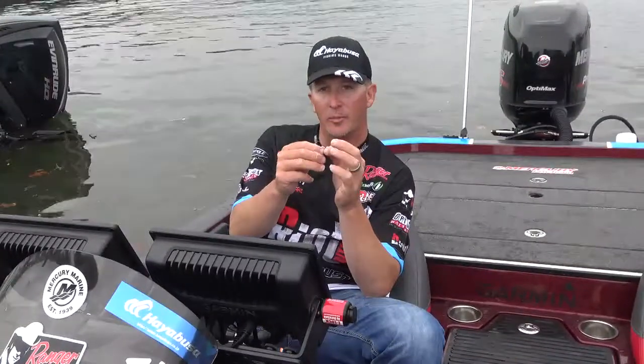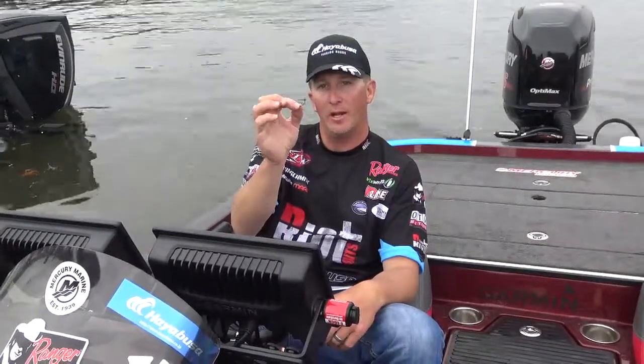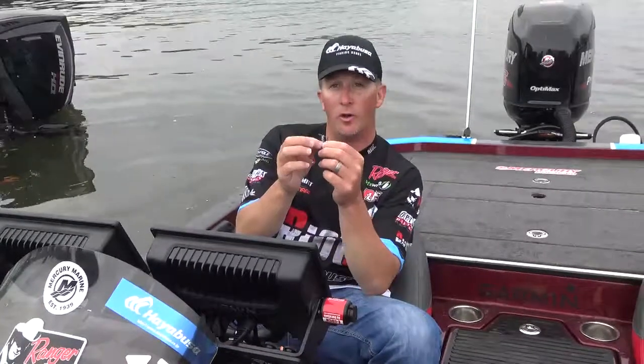The red tie is another big key I like. It just seems to get a few more bites. Anytime you have red, it just draws fish out that are spawning.